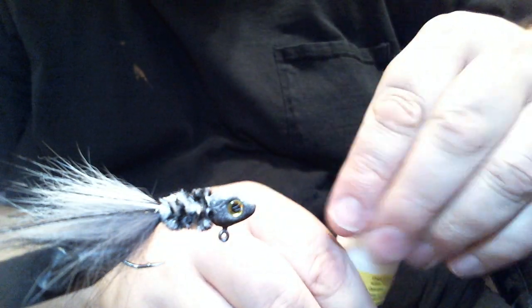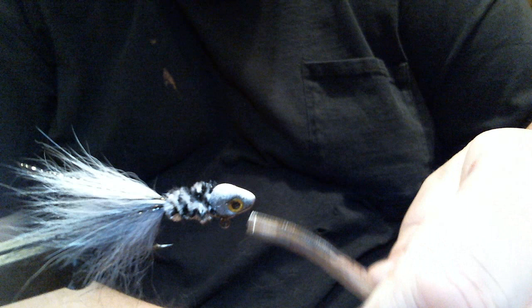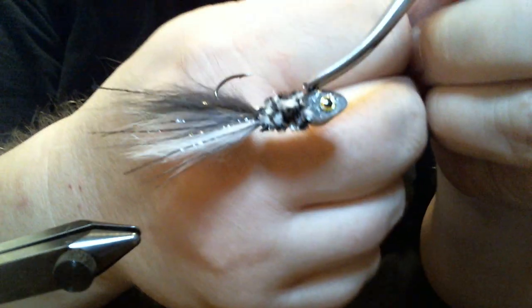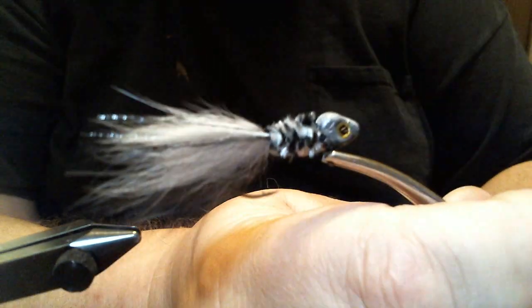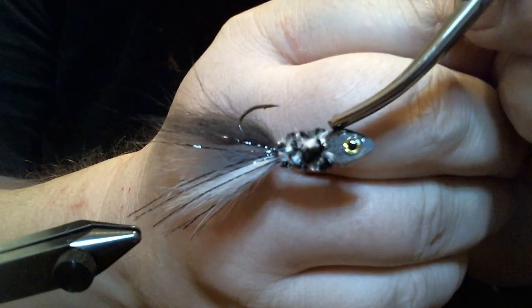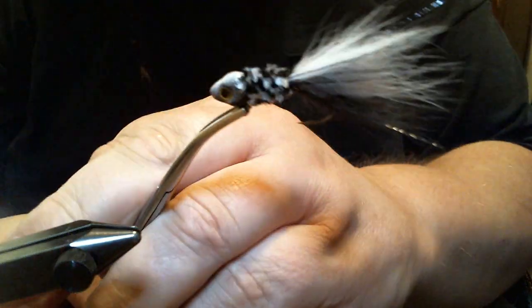I'll get it out here and show you what we have. Of course I've got to hook my clamp on. And there it is — your Arctic Fox body hair Super G Crappy Jig. Let me try to show it to you from all angles, every which way. Look at that — tell me that ain't a nice profile. The Arctic Fox body hair works really well in the water. Give it a try, let me know what you think. Thanks for watching.